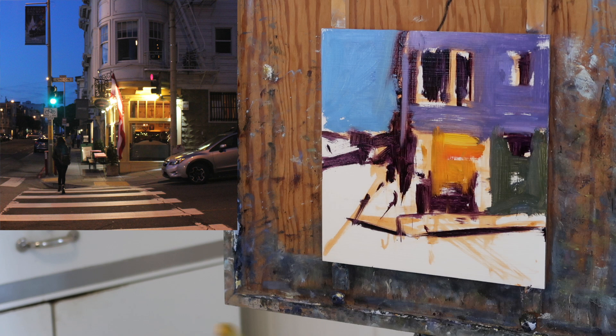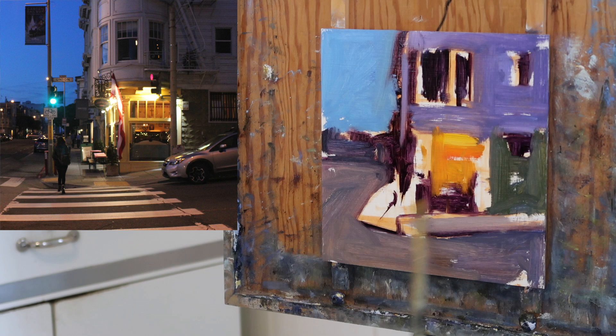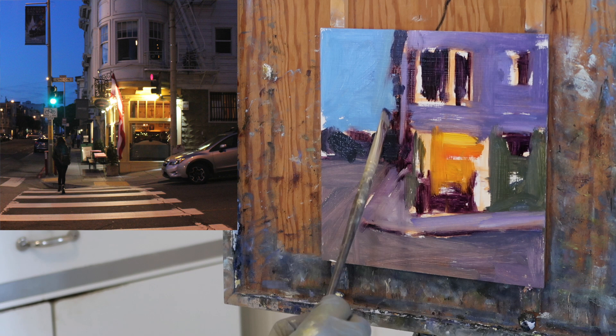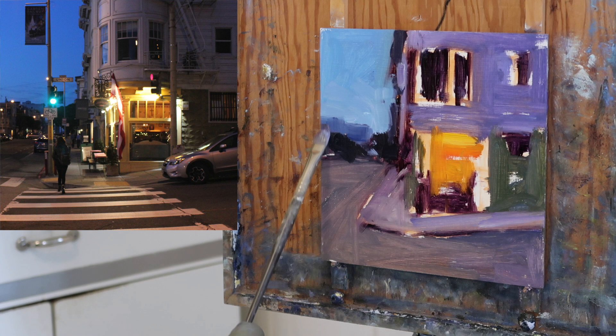Now putting in some warm tones so I can get that feeling of light happening as soon as possible. I'm going to key the painting to those warm tones — in other words, that's my light source. The light in the painting is what attracted me to this scene. I love dusk scenes where you've got still some light in the sky but the incandescent lights of the buildings are coming on. So I really want a convincing feeling of light in this painting. By putting in those warm tones, I can adjust the values around it to make sure that that light reads as real light.